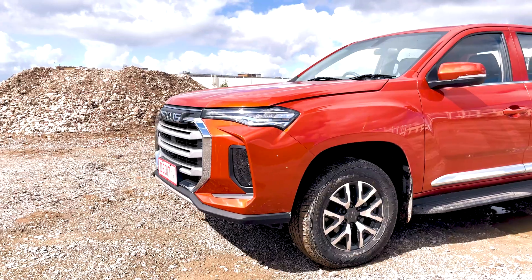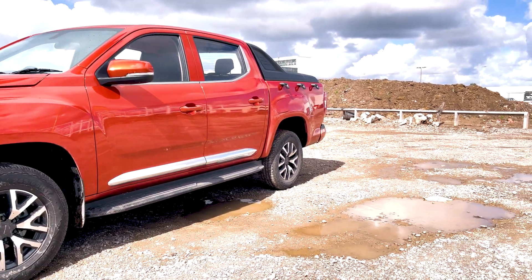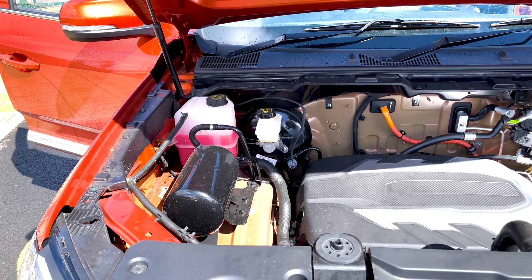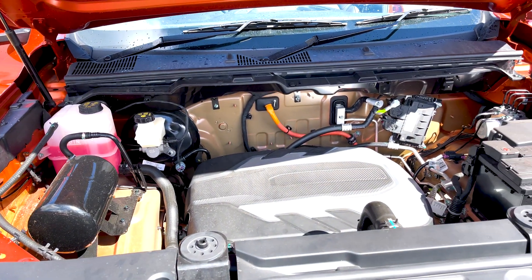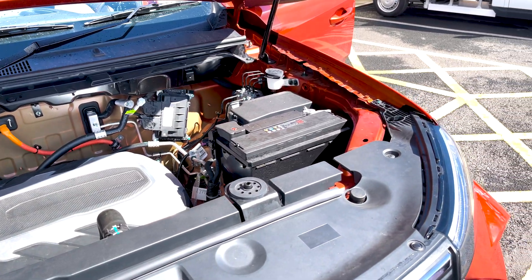If you look under the front — the frunk, the motor section — we notice there's quite a lot of space here, so hopefully Maxxis will develop this into a frunk at some point, or even when the production model hits. You'd have somewhere to put the cables because you can't put them in the boot.